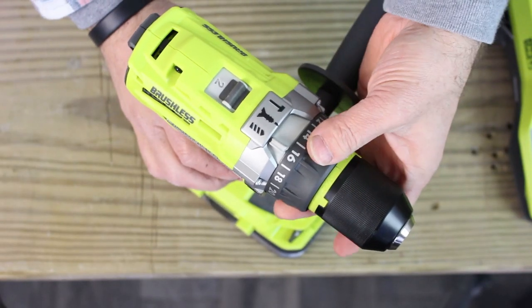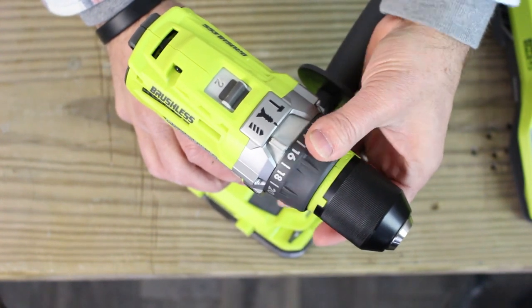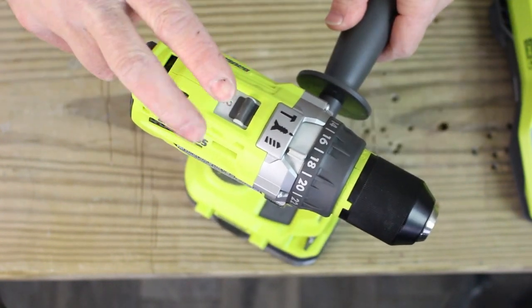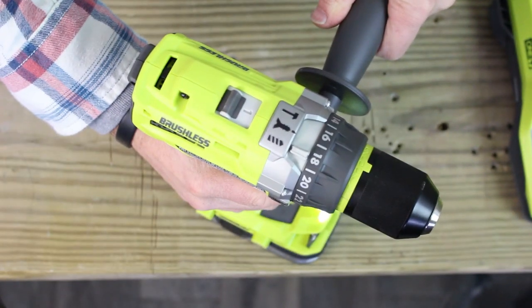There's a 24-position clutch, which you can adjust by just turning it clockwise and counterclockwise as normal. And then there are two speed modes: speed 2 and speed 1.